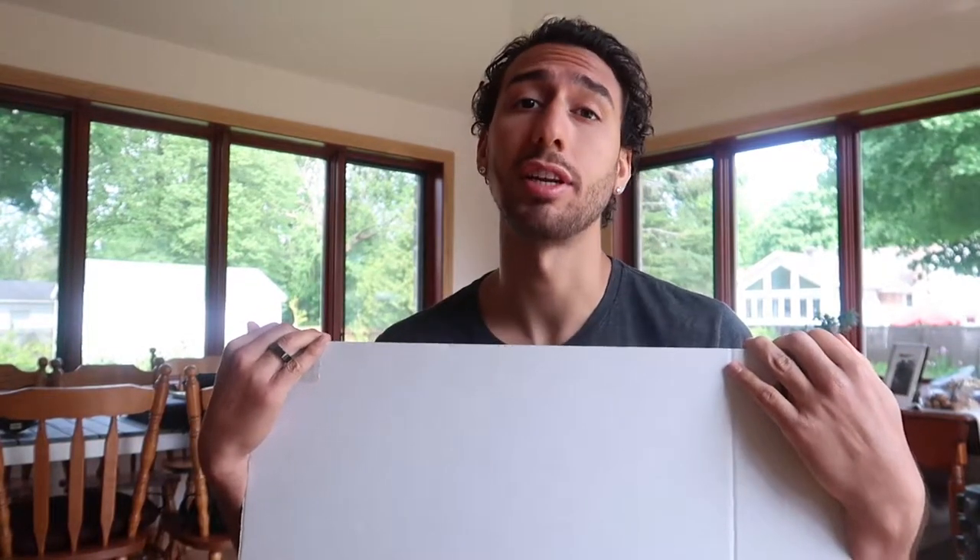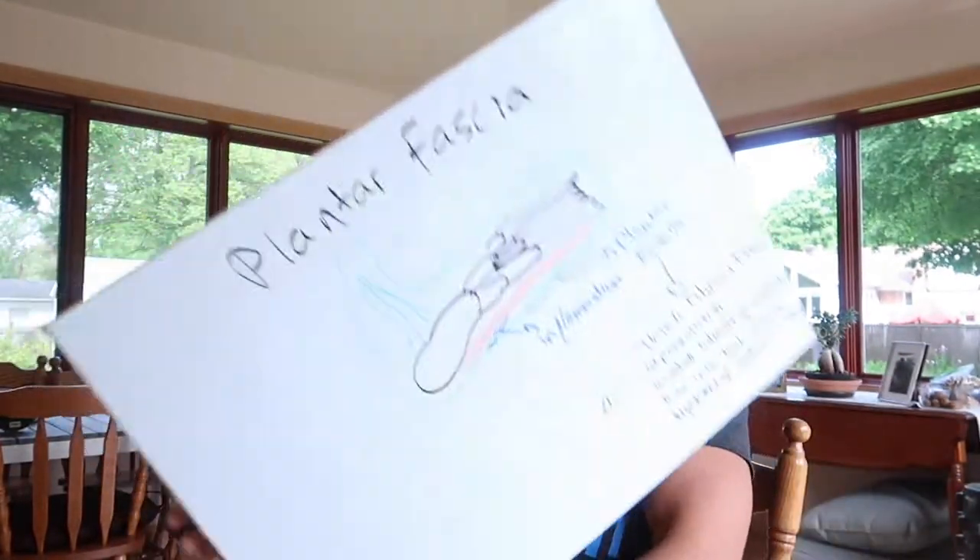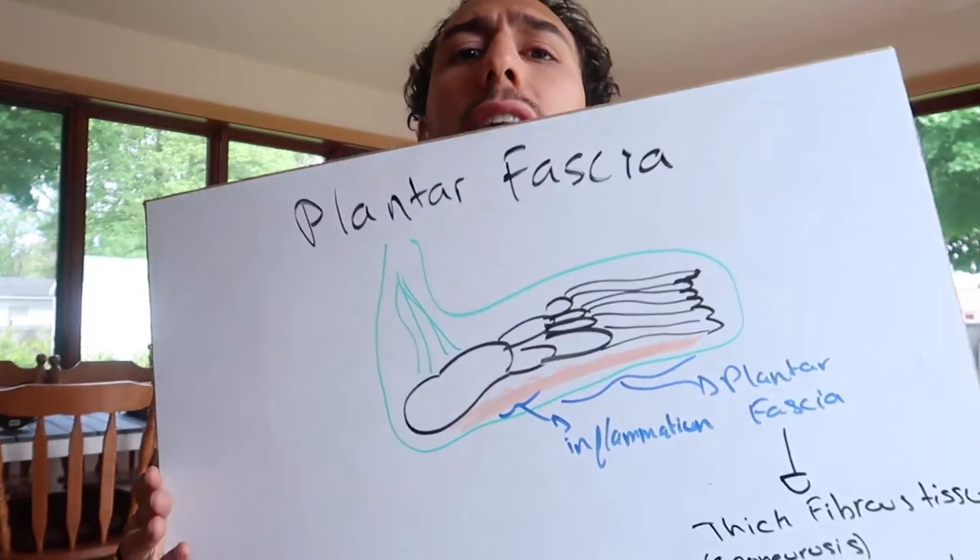What up guys, the Fighting Therapist here, and for today's video, we're going to talk about plantar fasciitis.